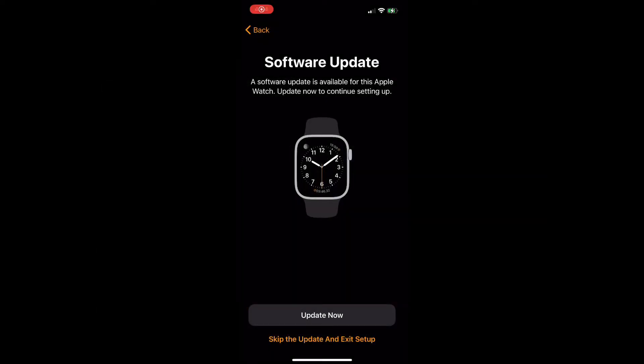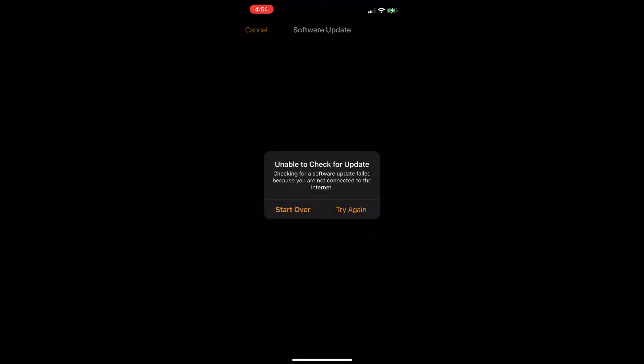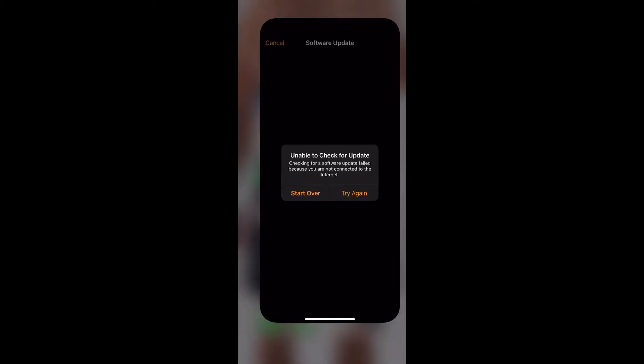Once you pair the Apple Watch to your iPhone, the Watch app will show something like this, where it is going to look for an update, quickly prompts this dialog box, and then shows this 'Unable to check for update' error.